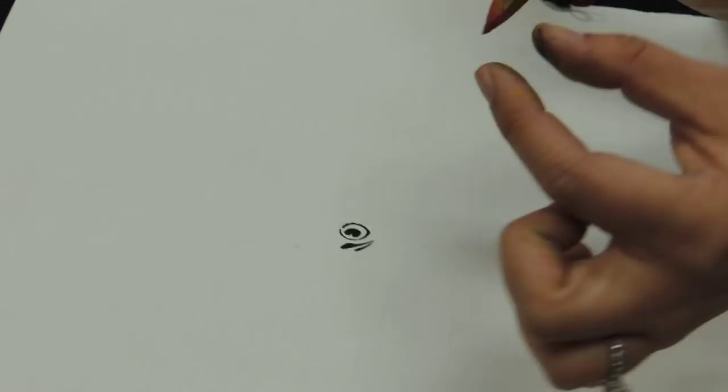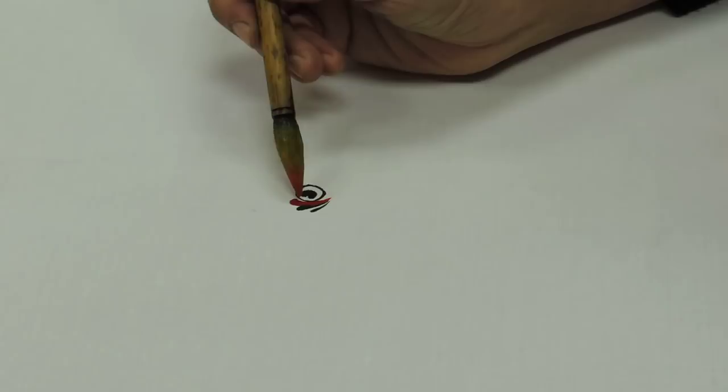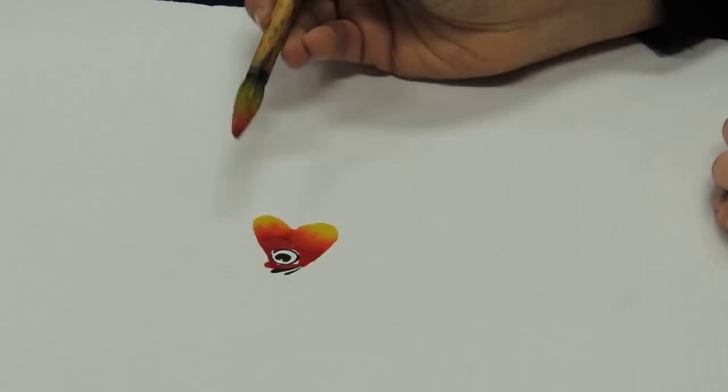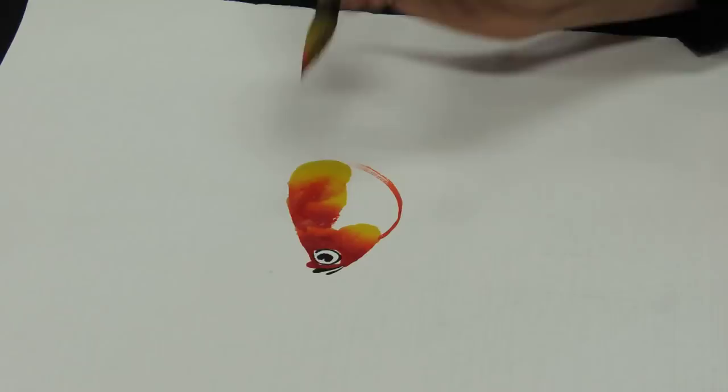Right now I have yellow, orange, and red in my brush. I dig into this, go like this, and press down. Do you see yellow, orange, and red? Because I hold it this way — go like this. Then I'm going to do the body.